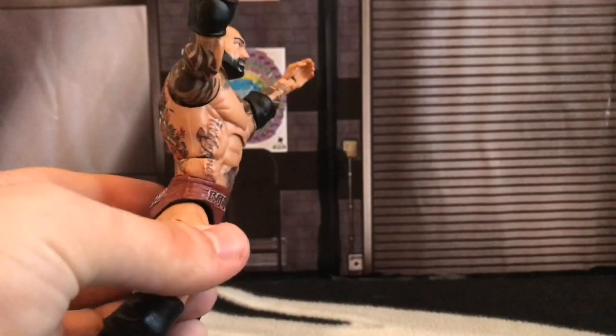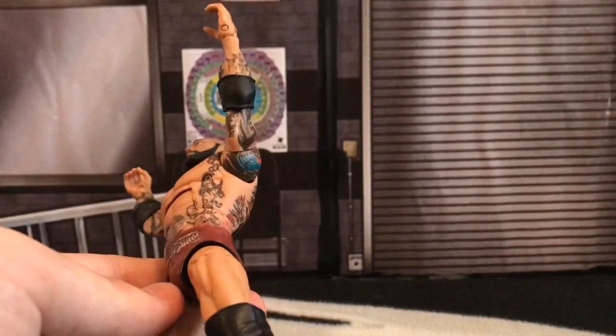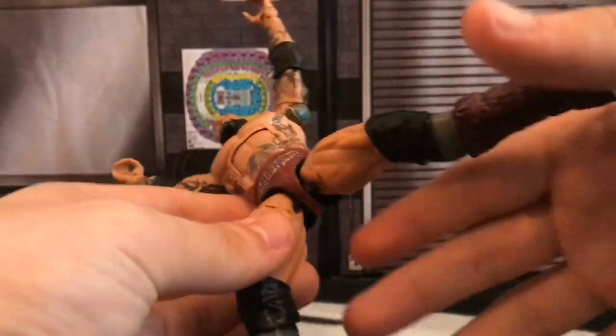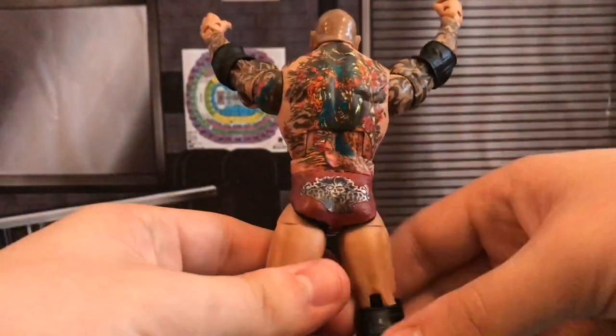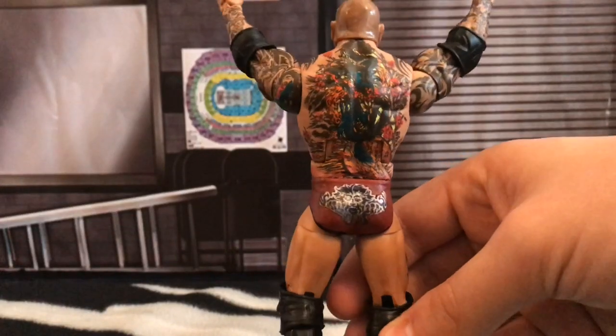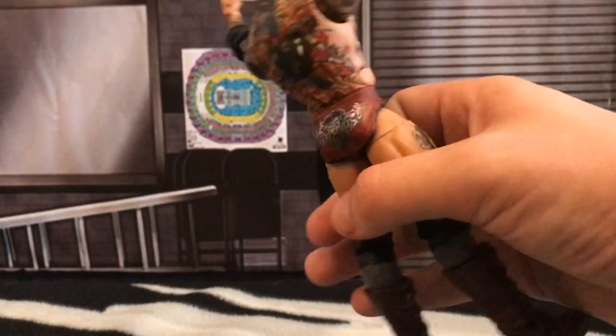He was obviously wearing black trunks underneath, so I added in all of the black on the inside of the legs. Then I added the decal on the front and the decal on the back. The back one is a bit lower quality and doesn't come out as good as I would have hoped, but it still looks fine.